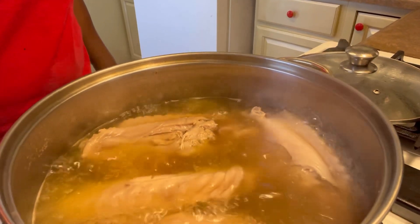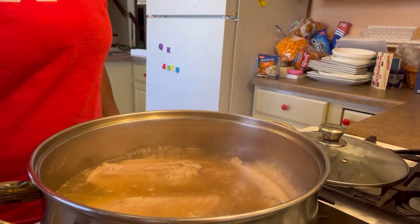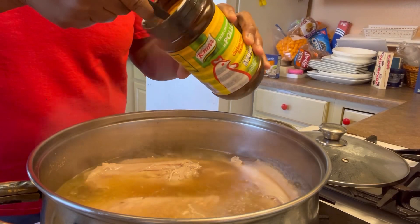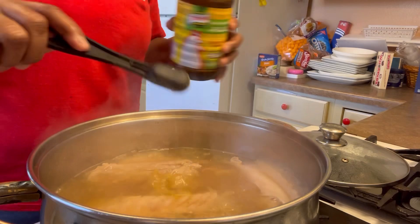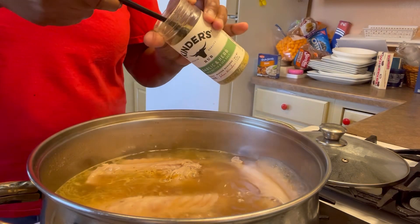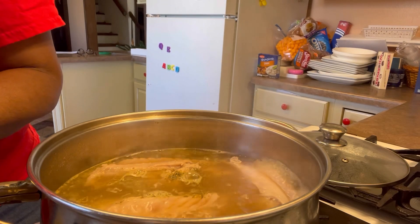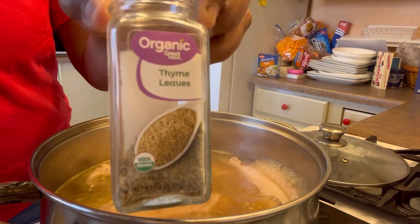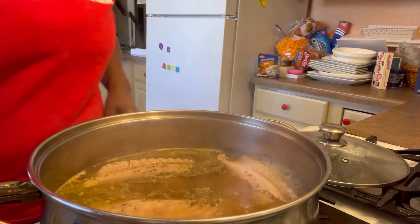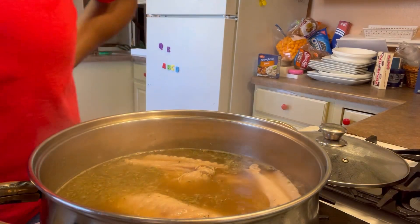Hold that starch. Now I want y'all to look at this broth. And there's still flavor in that turkey, because I rinsed it for maybe five, six minutes. So I'm going to add in my seasonings now: two teaspoons of this chicken flavor bouillon, two teaspoons of garlic and herbs seasoning, one teaspoon of thyme, and I'm going to sprinkle some black pepper — it may be a little over a teaspoon, because I want it hot. I like the heat. I normally add more black pepper to my food. Quick stir.